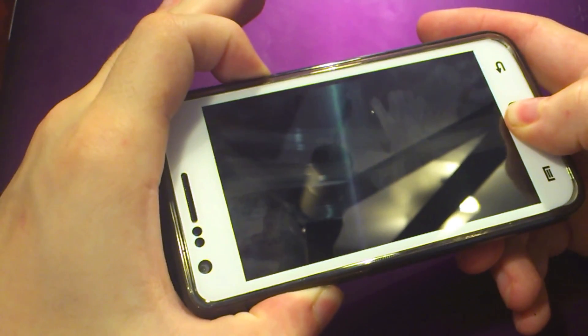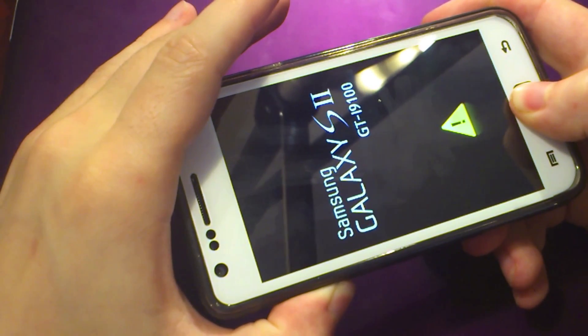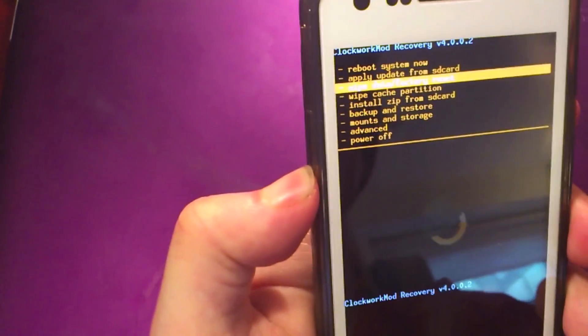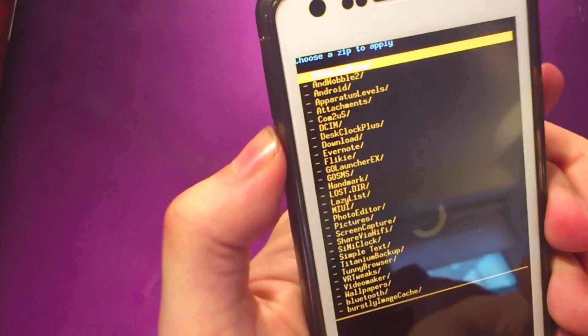Just power on holding the three buttons and boot into Clockwork Recovery. Then you just need to scroll down to 'Install zip from SD card' and choose 'zip from SD card'.